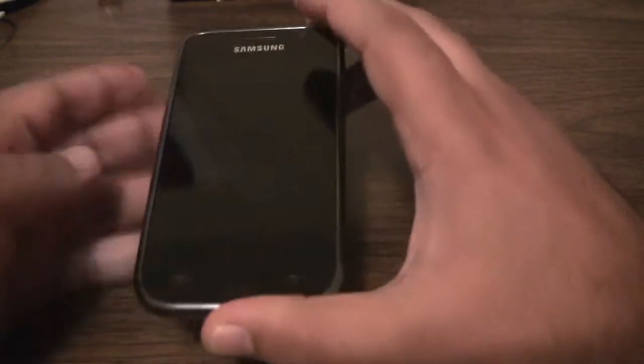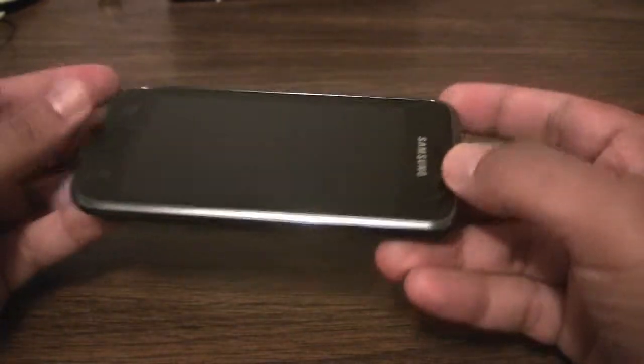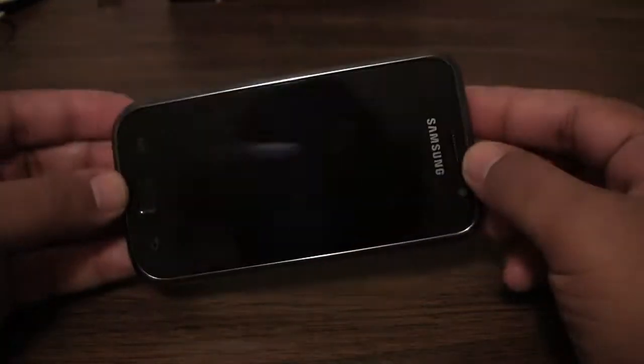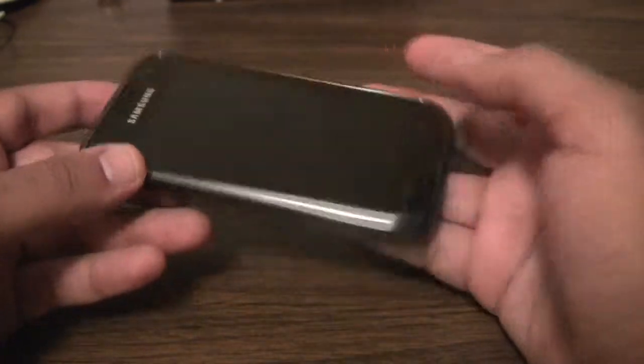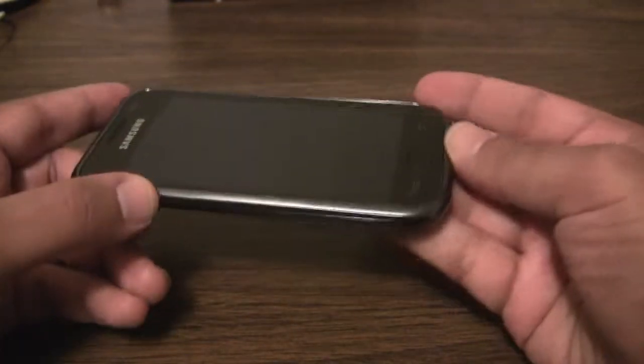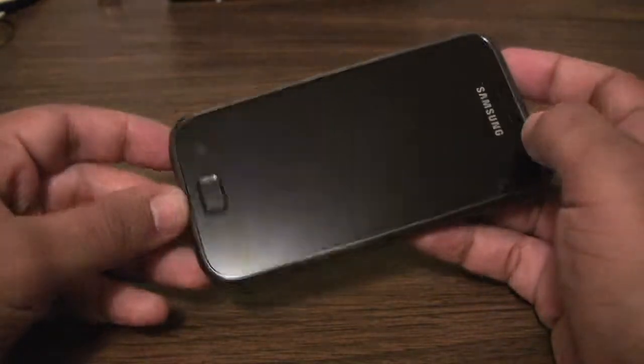Hi everyone, this is the Samsung Galaxy S Vibrant. This is the GTI9000M model — it's a little different than the T-Mobile Vibrant sold in the US. This is the Canadian version, similar to the European versions.